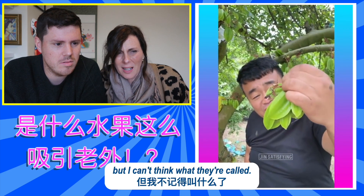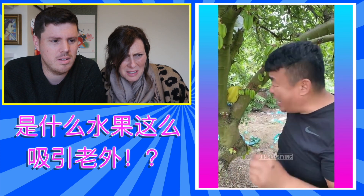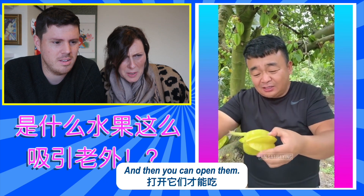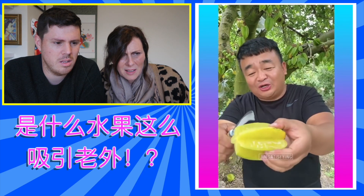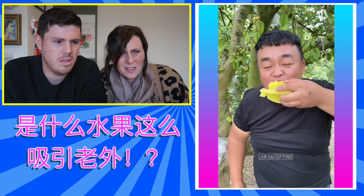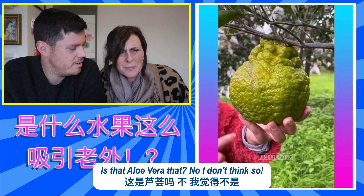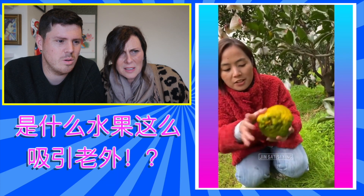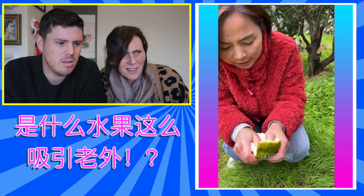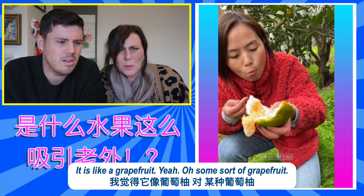Well, I know what these are, but I can't think what they're called. Yeah, you've got to wait until they're bigger, and then open them. There you go. Nice and juicy. Is it aloe vera, that? No, I don't think so. Nothing inside. Oh, it's like a grapefruit. Yeah, some sort of grapefruit.